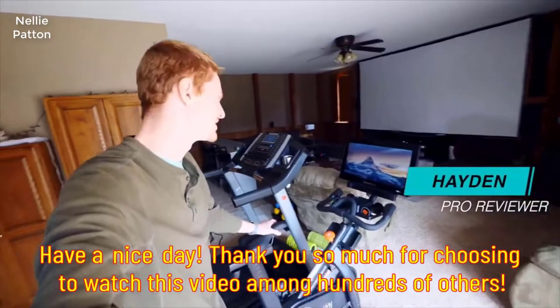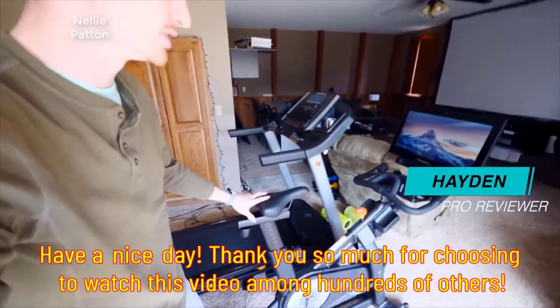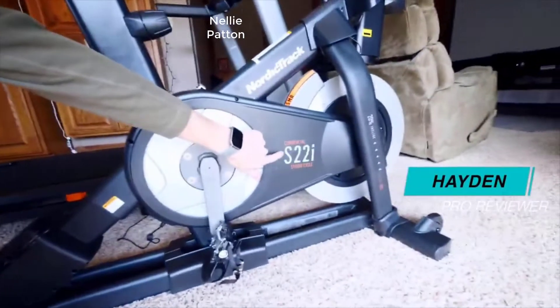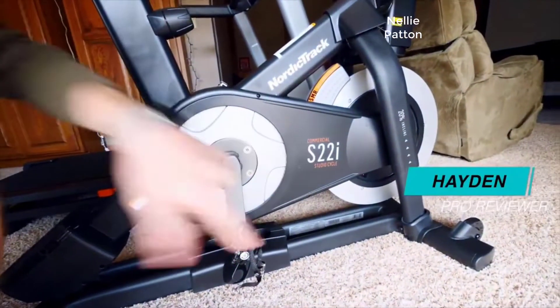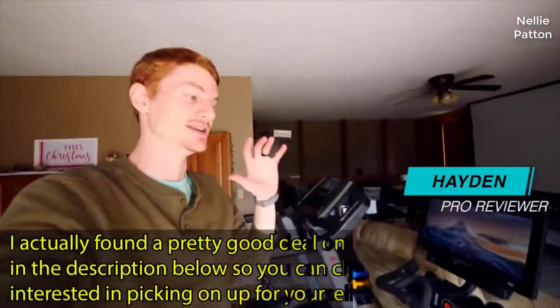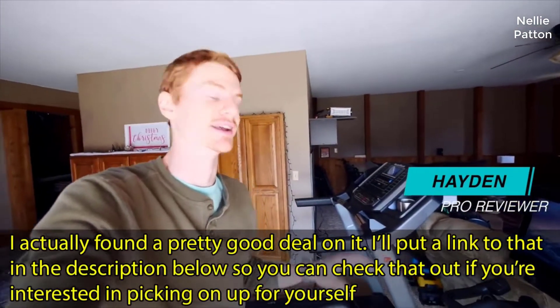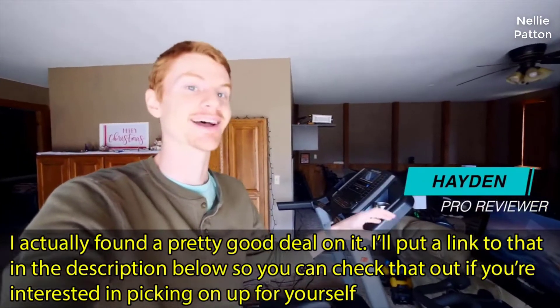Hey there ladies and gentlemen, today I wanted to talk about this NordicTrack commercial studio bike. This is the S22i commercial studio cycle right here. It's a really popular bike. It is the newer edition and I'm really excited about it. I just got it, so these are some initial thoughts. I have ridden it a little bit and want to talk about setup and some other things.